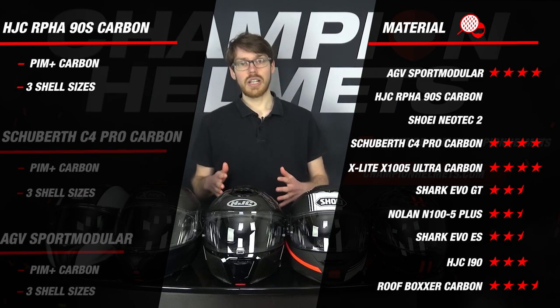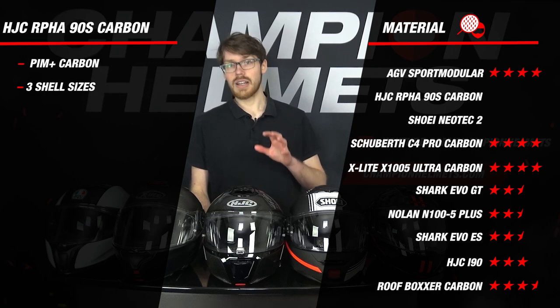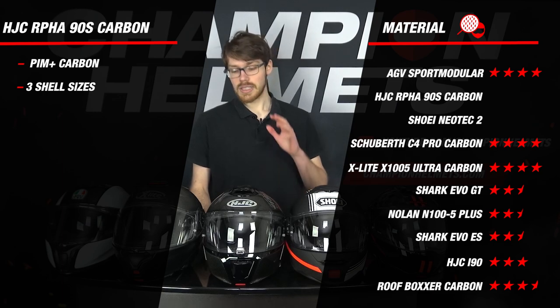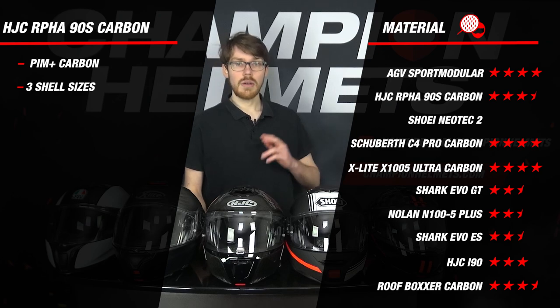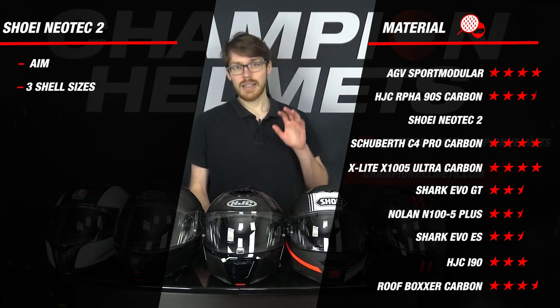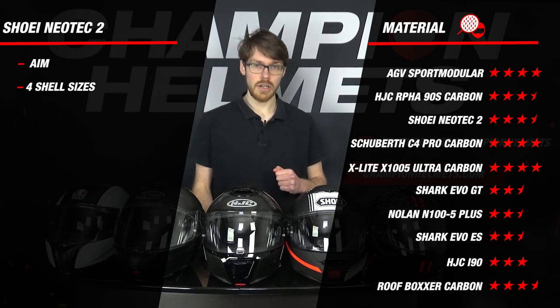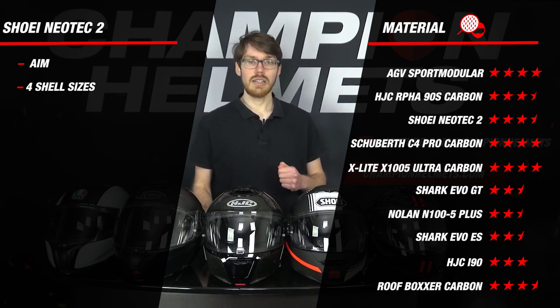The RPHA 90S Carbon comes in with 3 outer shell sizes made of PIM Plus Carbon, a carbon aramid and fiberglass composite with a higher carbon content for weight reduction. Since it is not fully carbon, the helmet earns 3.5 stars. The Neotec 2 also comes in 3 outer shell sizes, but with an advanced integrated matrix fiberglass composite construction including special organic fibers from Shoei for greater flexibility, also earning 3.5 stars. So we have the AGV, X-Lite, and Schuberth in the lead with their carbon shells.